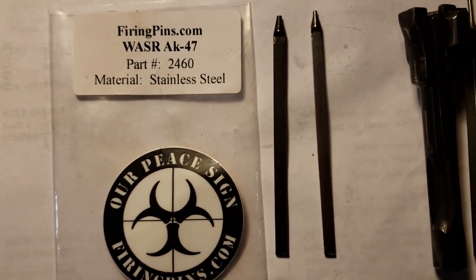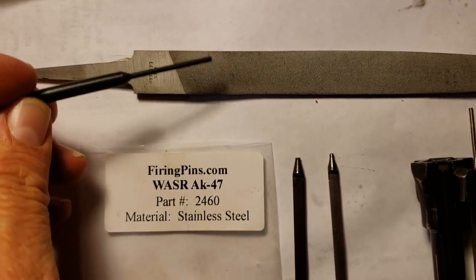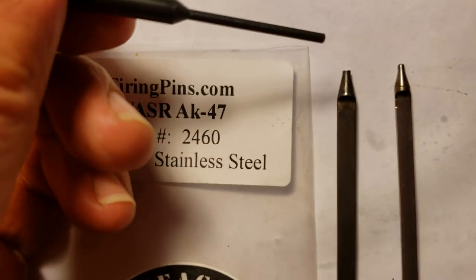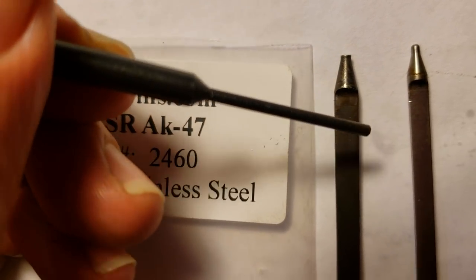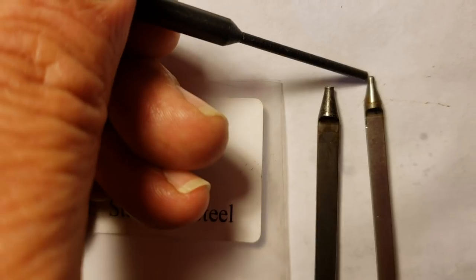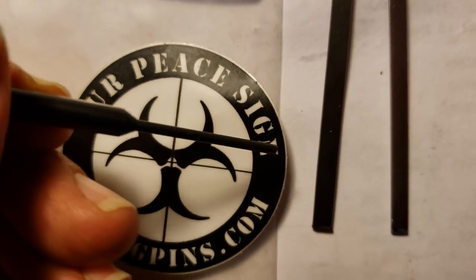Thanks so much to firingpens.com — I was able to find a firing pin that will work on this. And don't forget, if you have an AK, you may have to do a little bit of filing down on some of these. This is the firing pin that came out of the AK. Notice there's some peening to the tip of that firing pin — she lost a little bit of length there. This is the new firing pin, and trust me, I've already tested this out, cleaned it, put it back in. Works like a charm. I did have to do a little bit of filing on the end to make it measure up right.